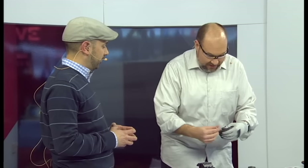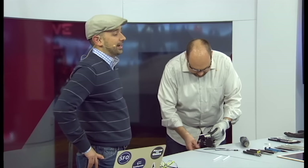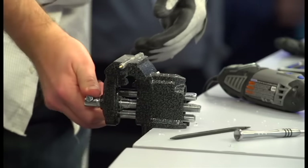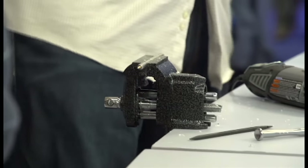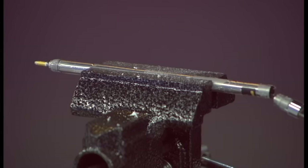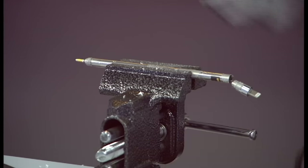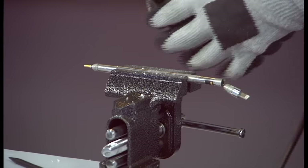For Apple devices you're going to need a pentalobe screwdriver — you can do a search for that. Places like ifixit.com sell sets of tools that are quite useful. And your handy Dremel can also be your best friend if you're interested in this kind of thing.